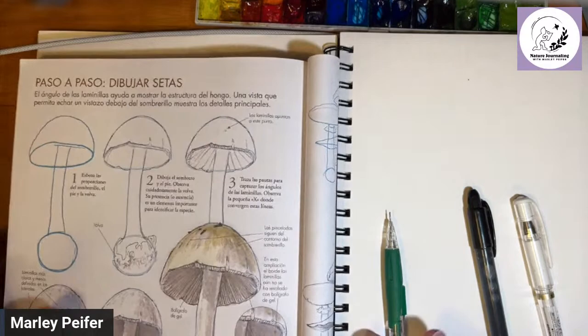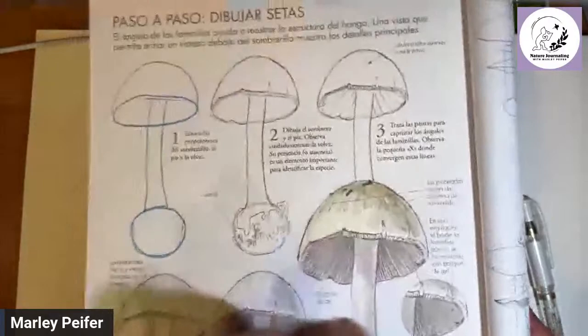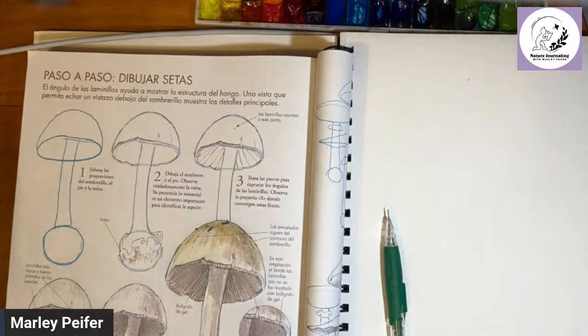Don't worry, I'll be translating as we go and you can also just follow along. When I was a kid, I hated these follow-along things — I would always skip to the final drawing and try to copy it. But today we're going to try to be disciplined and go step by step. So let's do it! First of all, get your graphite pencil ready.